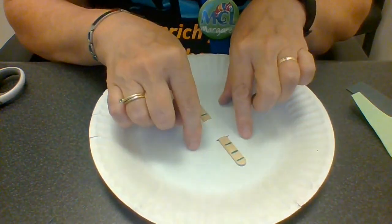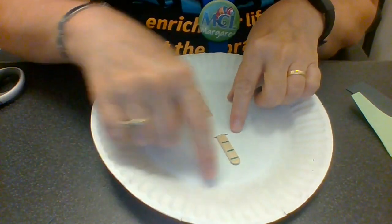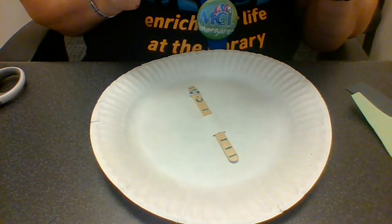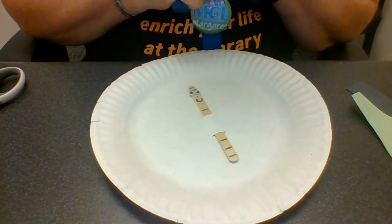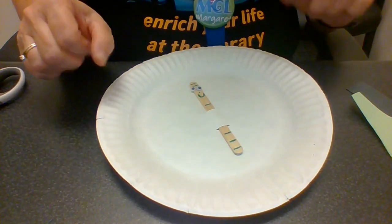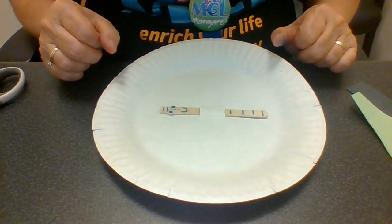What you can also do, and you should, is color this all red. If you have paints, coloring it all in red would be really cool because it's a bright red apple. But you know what? There are also green apples and sometimes yellow apples, so it's up to you what color you would like to use for your apple.